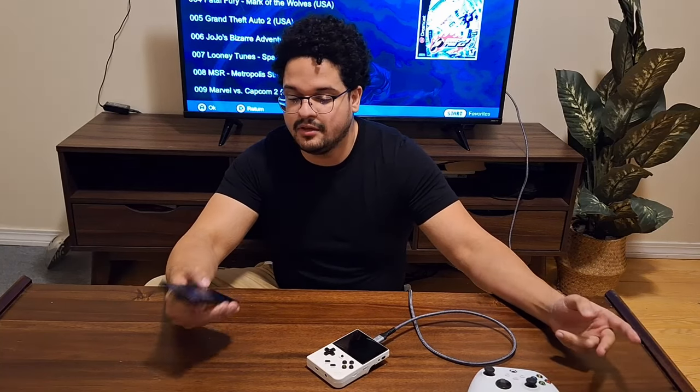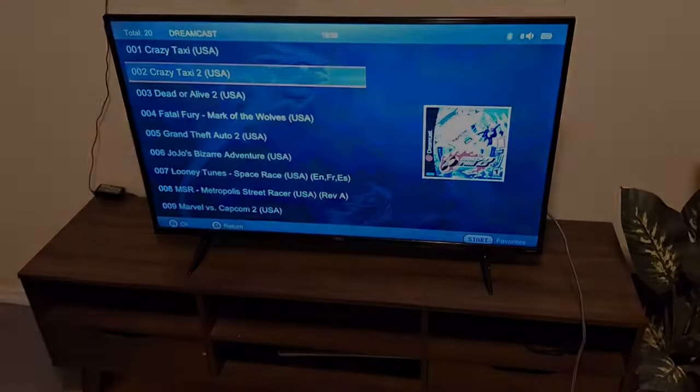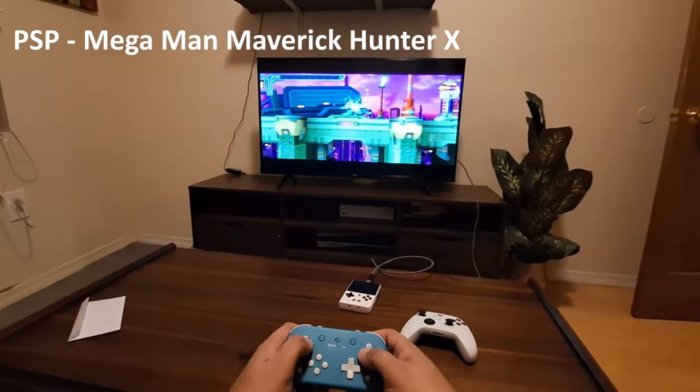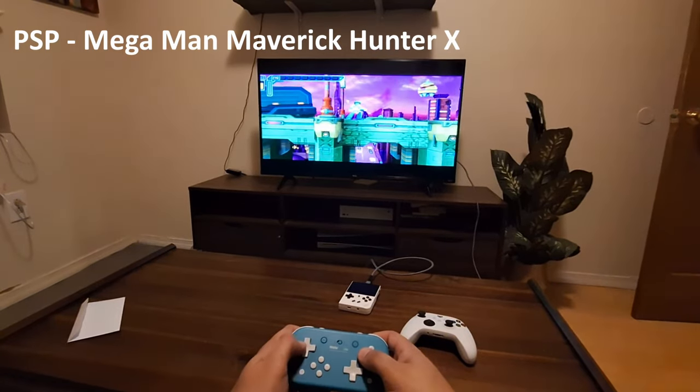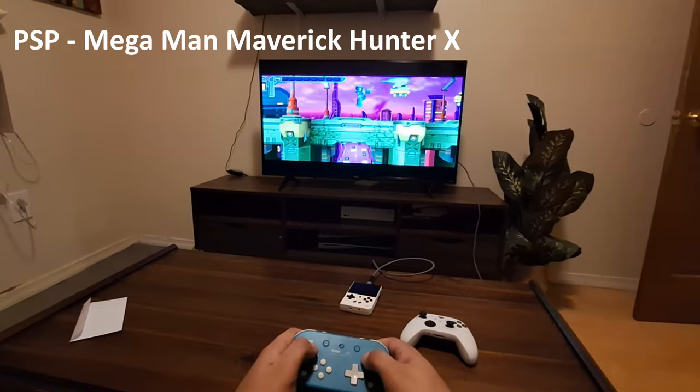RetroArch is not as simple as just putting everything in one video, so I'm going to turn that into a video series. In this video we're going to do the second highest voted option, which is turning your RG35XX Plus into a dedicated console. Here you can see I'm playing Mega Man for PSP using my 8Bitdo controller hooked up via Bluetooth, with the RG35XX Plus connected to the TV via HDMI.